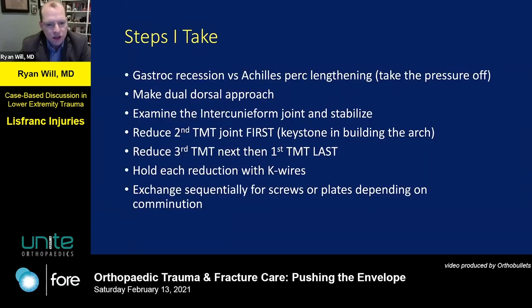My basic approach: think about whether to perform a gastroc recession or even a percutaneous Achilles lengthening — it's easy to do, takes pressure off your repair, and can make reduction easier. I use a dual dorsal approach over the first and second, and third and fourth metatarsals. One key step: always examine the intercuneiform joint, as there is often instability between the middle and medial cuneiforms. If that's unstable, even if you repair the first and second TMTs, the base behind them is unstable and leads to a bad outcome — so reduce and stabilize those as well.